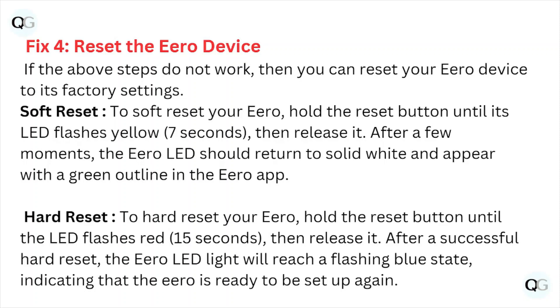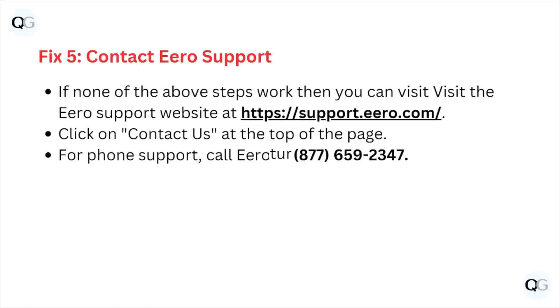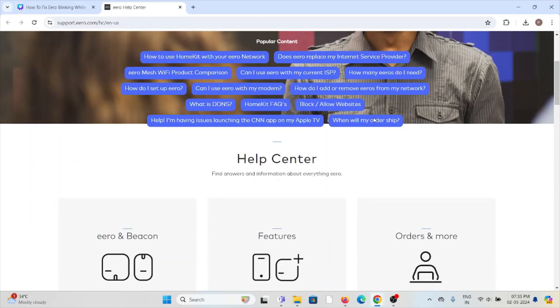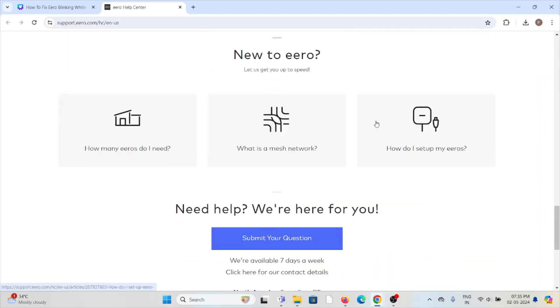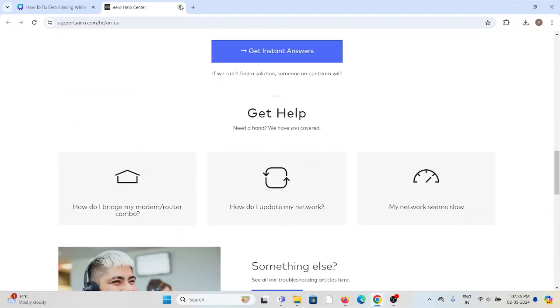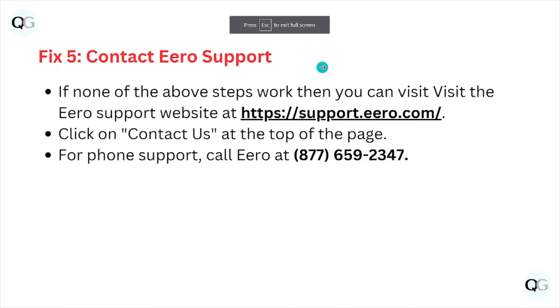Fix number five: contact the eero support team for further assistance. Their expertise will help you fix the problem and provide a better solution. You can contact them through the phone number 1-877-659-5237.